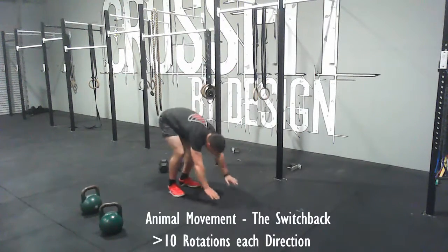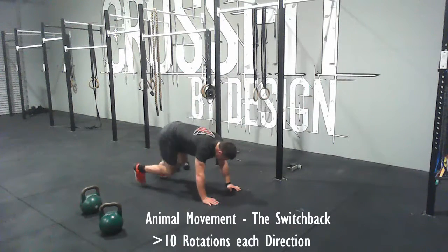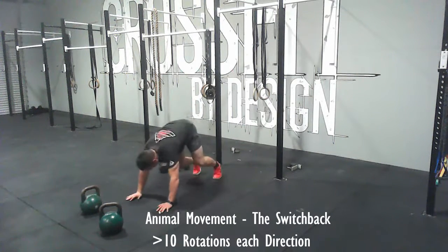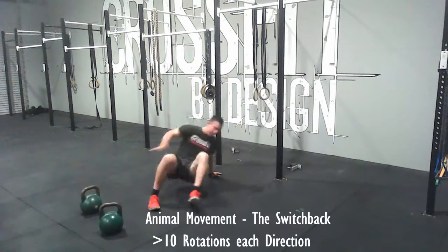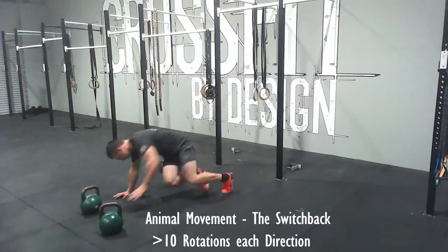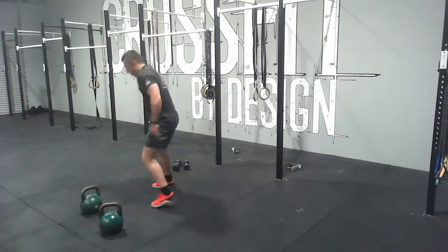Then come back to the switchback. The key here as you start to practice this is to spin as fast as you can. When you get the hang of it, you go around and just try to spin through as fast as you can. 10 rotations each direction.